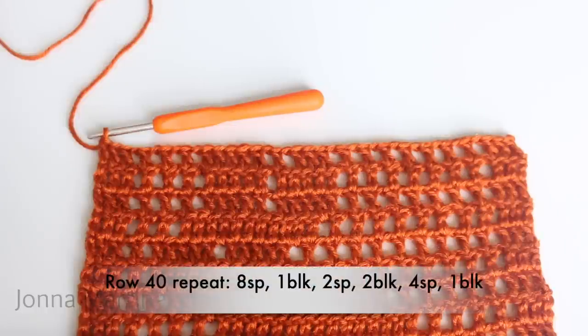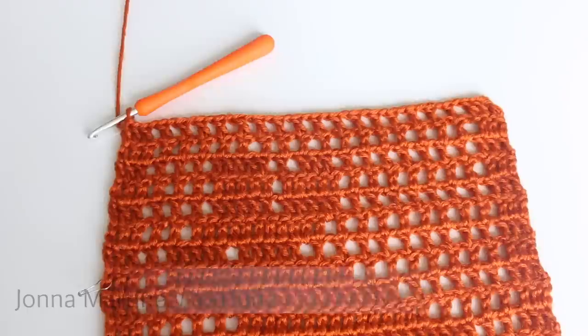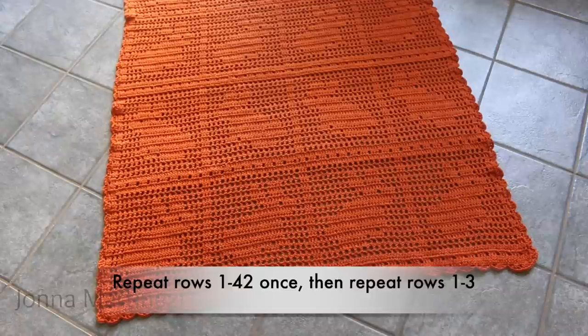Rows 41 and 42 repeat: seventeen spaces, one block. Repeat all the way across, double crochet into your last stitch, and turn. Repeat rows one through 42 once more, and then repeat rows one through three to finish off your work.